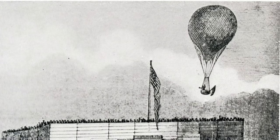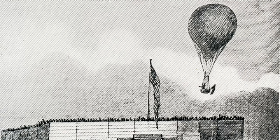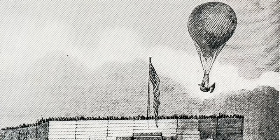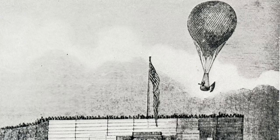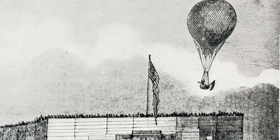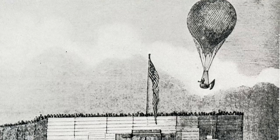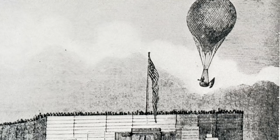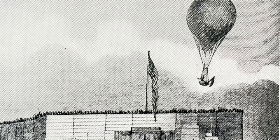Clayton's first and most famous voyage in his Star of the West balloon occurred on April 8, 1835. Clayton launched his balloon from an amphitheater on Court Street between Race and Elm Streets and ended in Monroe County, Virginia, now known as Clayton, West Virginia.